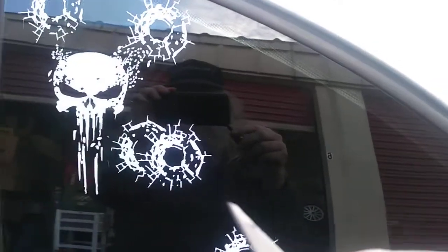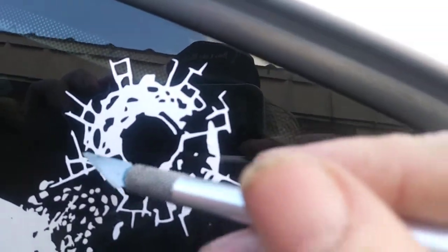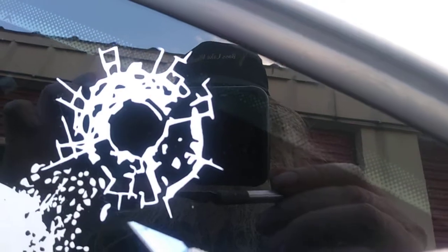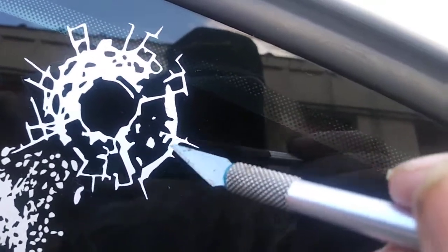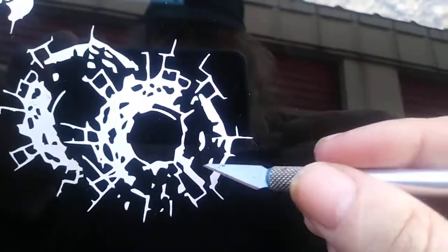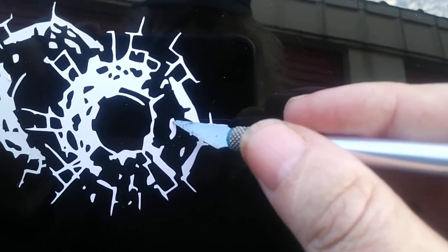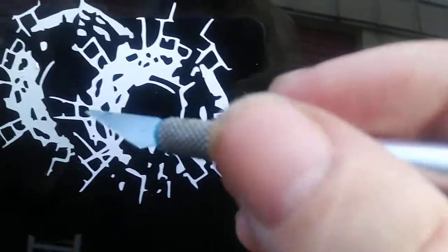Then what I had to do — here I'll show you on this one — you can see how this is a very big area, but all these little dots in the center, I had to peel off with the scalpel, lay it there like that, put my thumbnail and put it on.